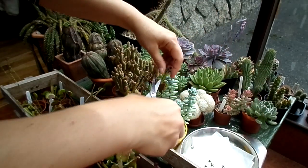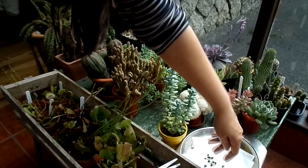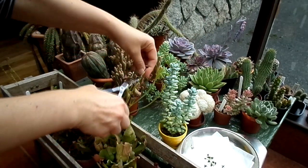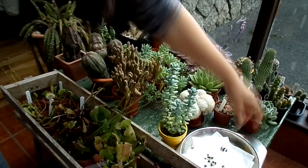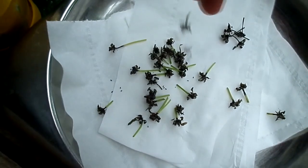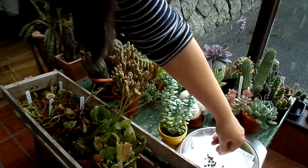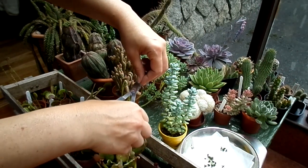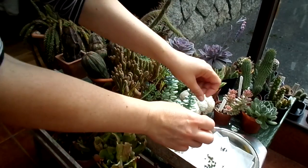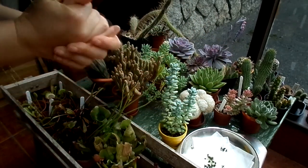It's much easier to get all the seeds out of their pods while they're in a dish, rather than trying to do it while it's on the plant. I'm not sure if there's seed in some of the smaller ones, but I'll cut them off anyway because they look a bit small. Now I'm going to be separating the pods to get the seed out.